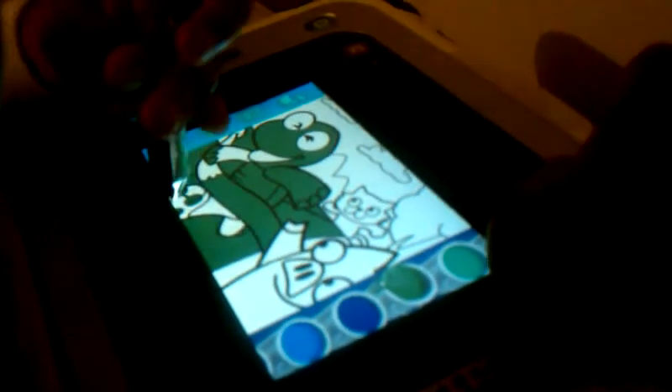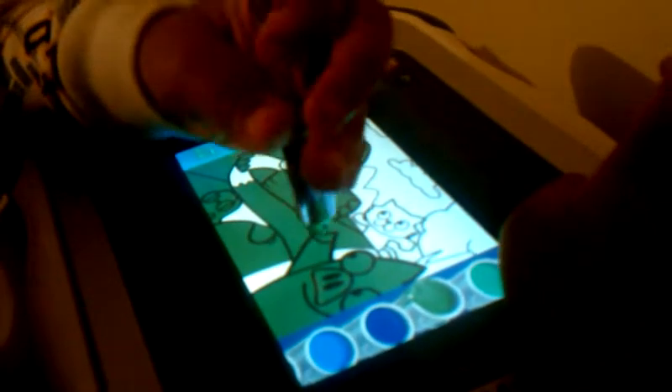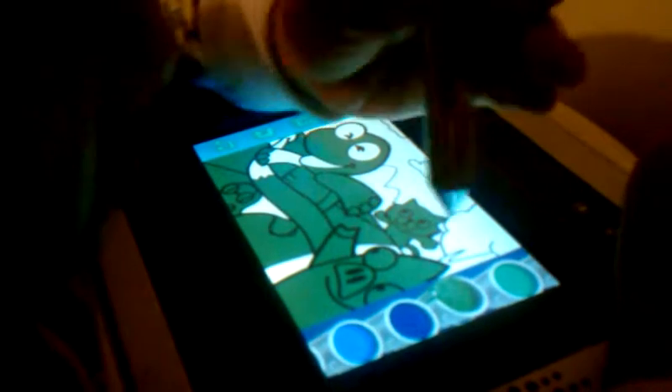Can you change the color? I don't want it green. Change the color, Jayden. Can you pick another color? What about purple? Okay.